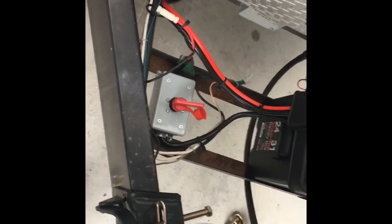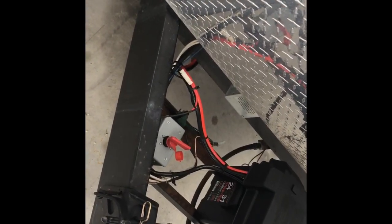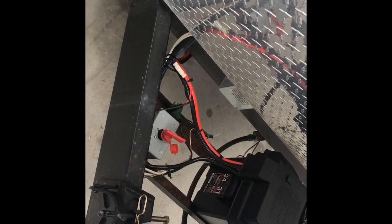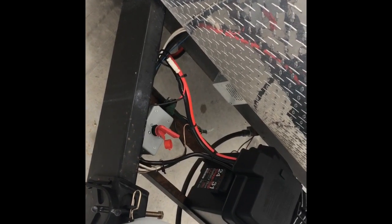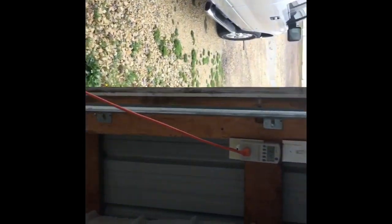I came up with an alternate solution. I've installed an isolator switch on my RV so I can isolate the battery from the rest of the RV. This makes it so the converter can't try to put a charge into the battery — it's basically just a dead stop.